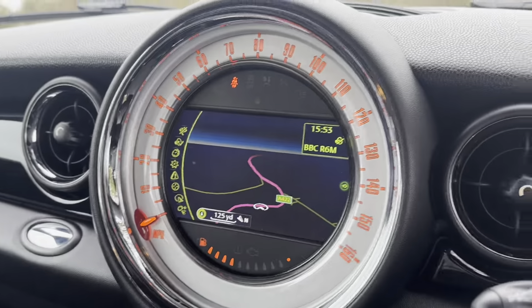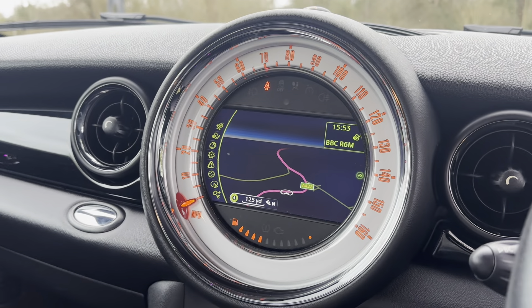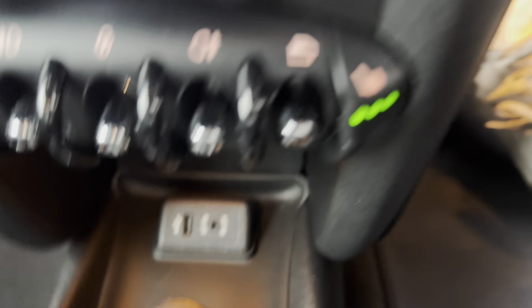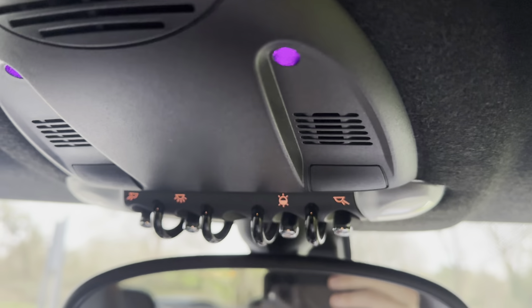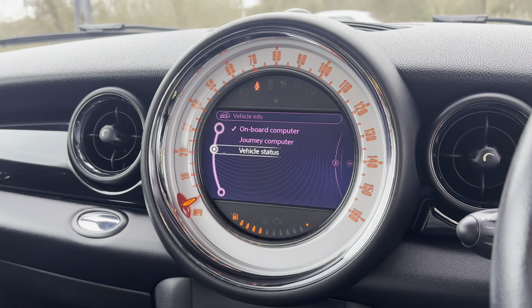There is your sat nav and this is very ahead of its time for this car — it's got sat nav, DAB radio, Bluetooth for your phone and music, USB and auxiliary inputs down there. As you can see, the Mini lights come out of the doors and on top, which you can control with that button. It's a very good system — very ahead of its time — and you can also check all the vehicle info and things like that.